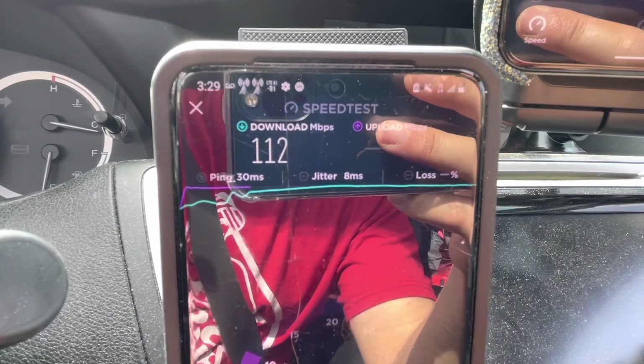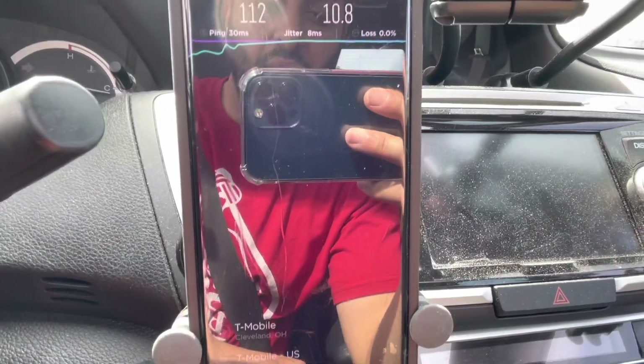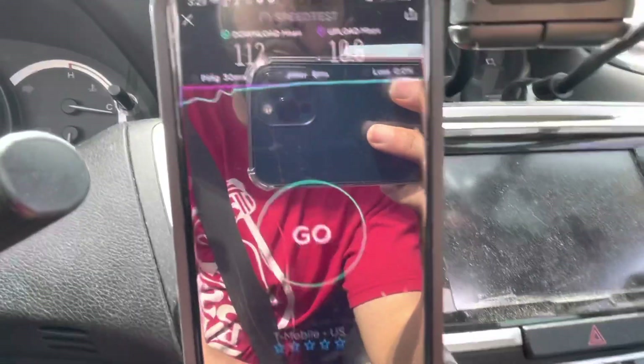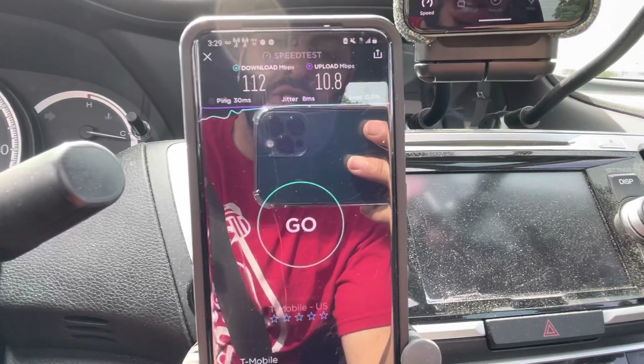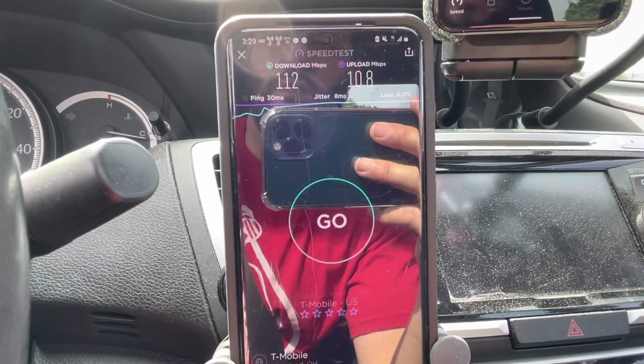We got 112 megabits per second on the downlink and about 11 megabits per second on the uplink. In my opinion that's good — that's plenty of downlink. The uplink is just good enough; not much headroom, and a little bit of congestion would probably make it pretty tough.